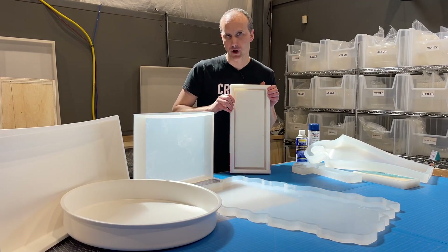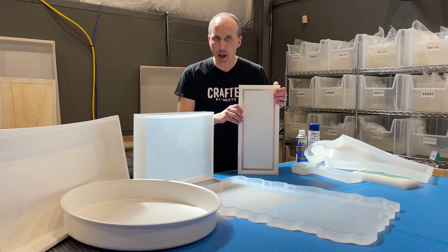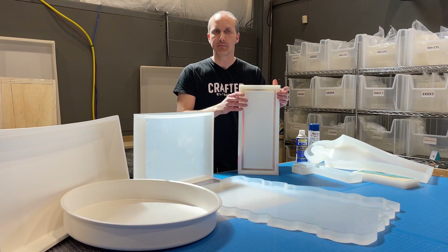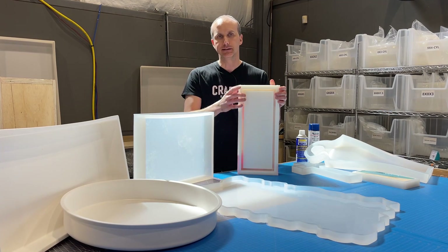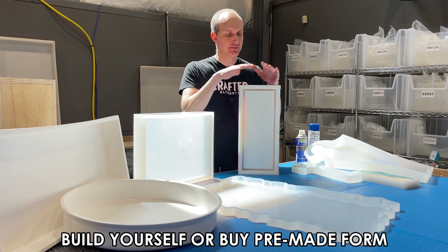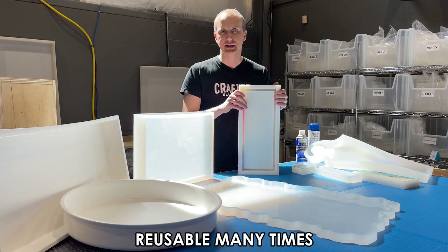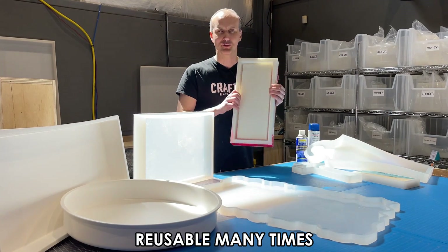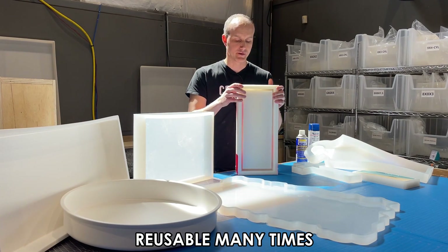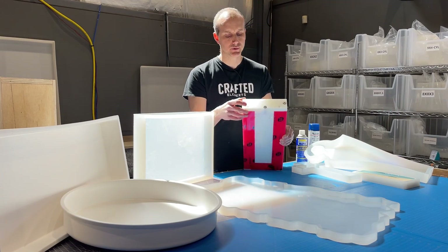Stepping it up: HDPE molds follow a very similar idea but use high-density polyethylene. HDPE — and related materials like LDPE and ultra-high molecular weight polyethylene — are great because once the resin hardens it's really easy to release since resin doesn't stick to polyethylene. This particular mold was built about four or five years ago; it features hex screws and threaded bolts so the sides come on and off easily.